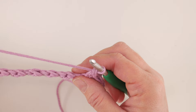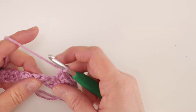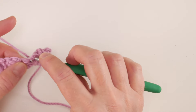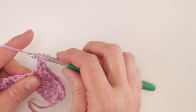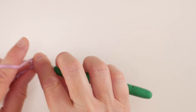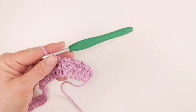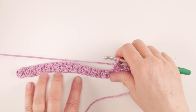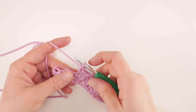Hop over to the next cluster, work a single crochet and then a double crochet in that same stitch. If you tilt the work towards yourself slightly you can really see the stitches well. We're just gonna do this all the way across — go to the next cluster, work a single crochet and then a double crochet on that same stitch. Keep doing this all the way across.